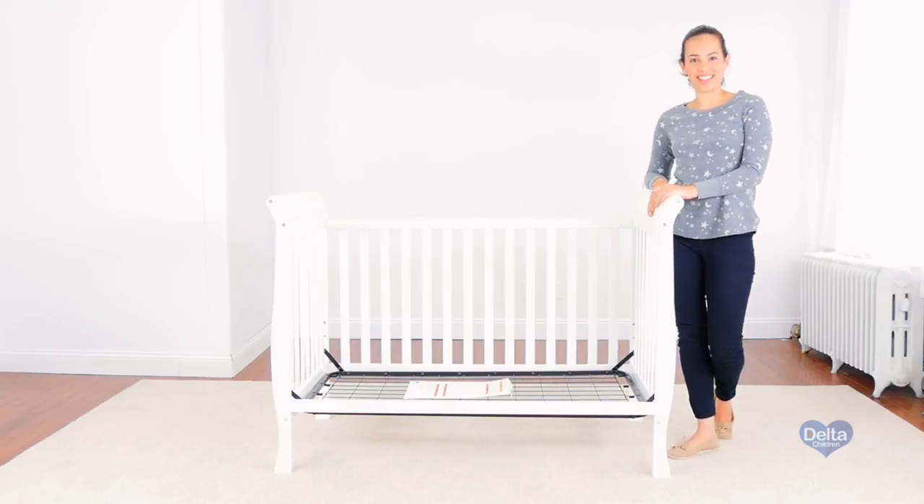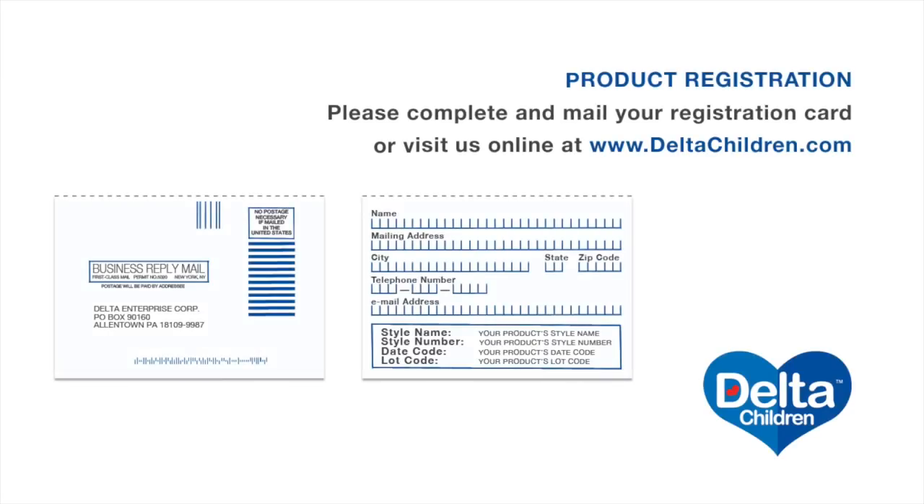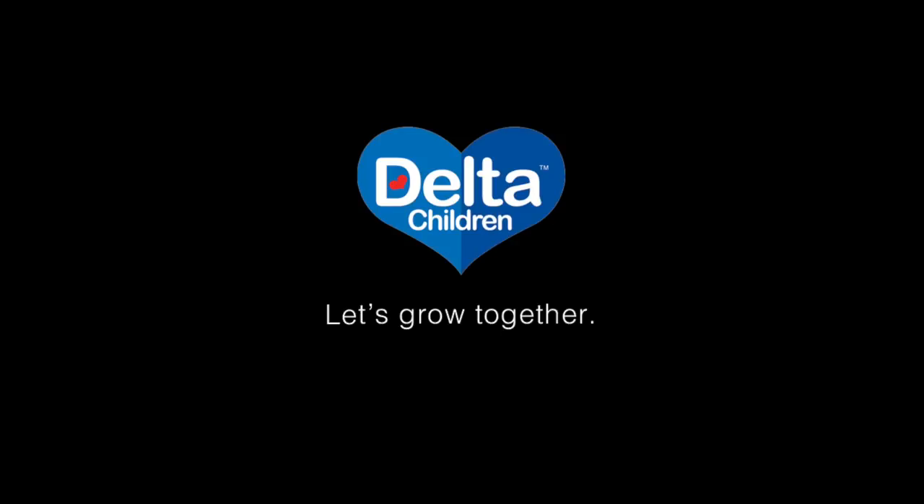Now you have a day bed. Please know that guardrails cannot be used with this product, so make sure you take note of that.